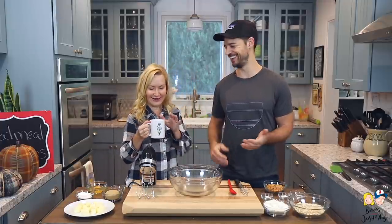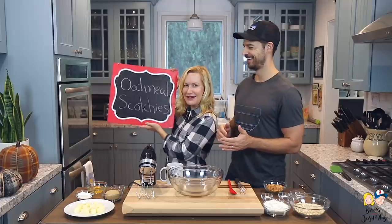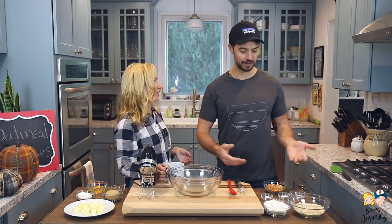So what are we making today? Today we're making oatmeal scotchies! Fall is my favorite time to bake — I love the spices that go along with it, like cinnamon, nutmeg, cloves, and I love butterscotch too.